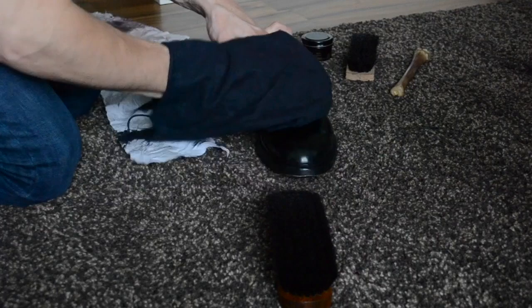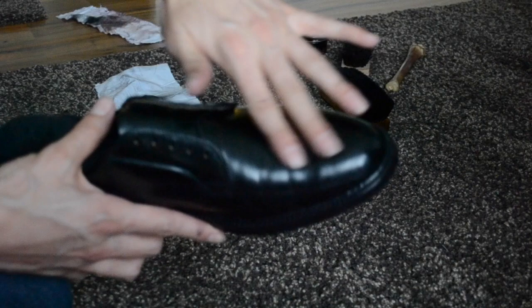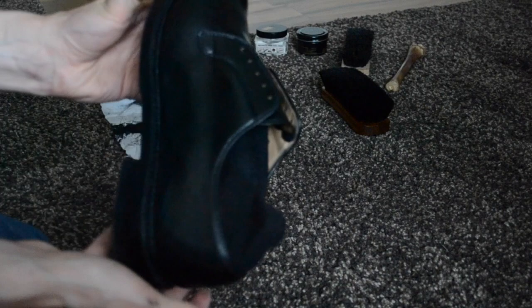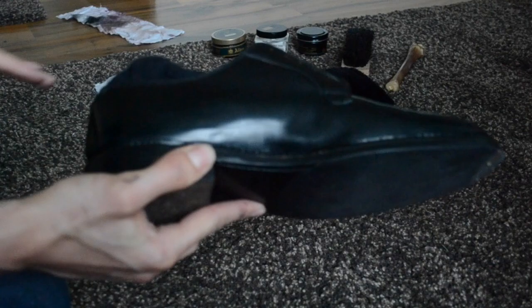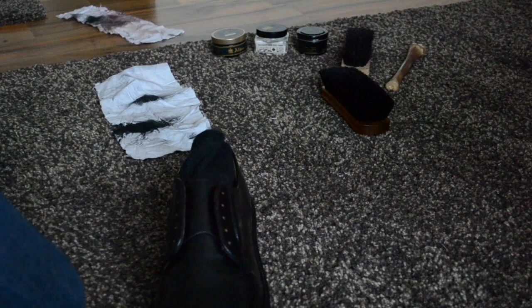Actually we could stop here now. As you can see it looks like new. The creases are like 70% gone. We can go on for like another 20 minutes and the shoe looks like new, out of the box. Then wipe it off again. Here you can see the creasing area — it looks better than before.